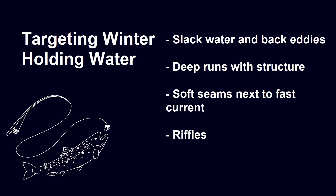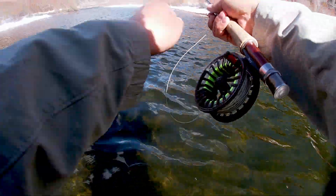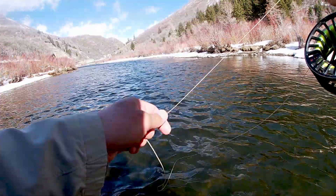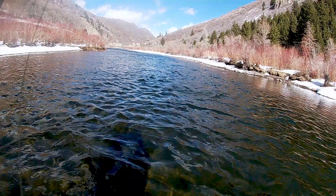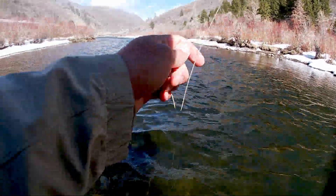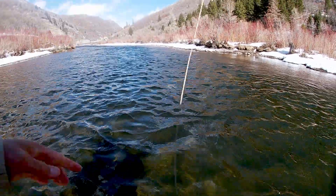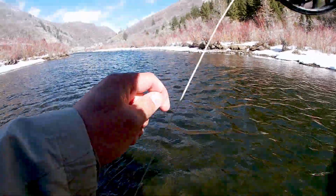The last winter holding water type I want to focus on are riffles. For this clip, I just wanted to show off the versatility of the rig. I've got some fish feeding in some riffles up ahead of me. I cast it into about knee-deep water, pretty much the same lane I'm standing in. Even in shallow water, you can still move some fish. It doesn't just need to be deep Euro nymphing water — that shallow, riffley water, you can still bounce the rig through it and pick one up.